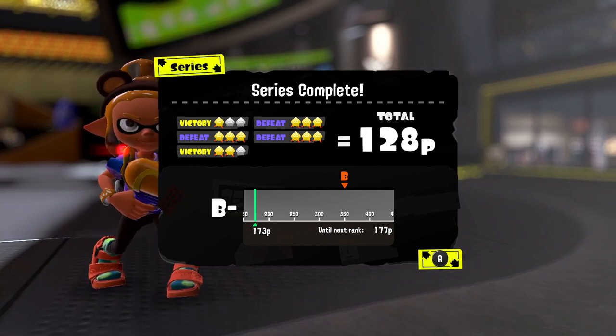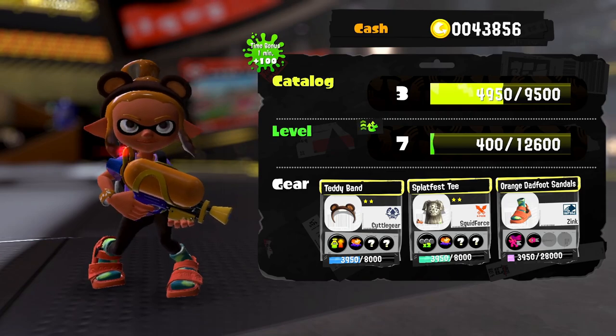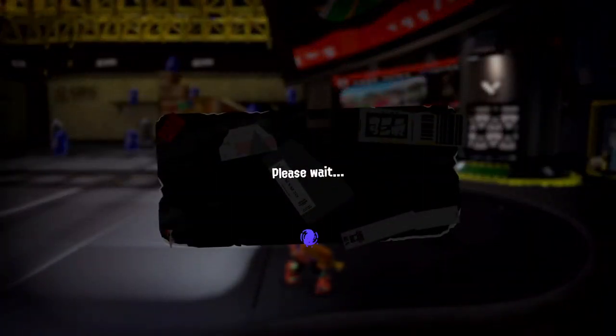Oh — we get points for performance regardless! That's good. I spent 55 points to get in but I earned up more points — I'm actually at a higher score now than I was before. We're at B-minus right now. It'll take a lot more work to get any higher than that.